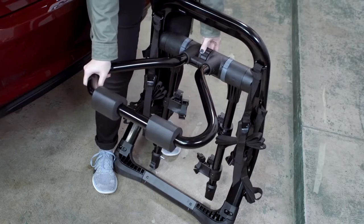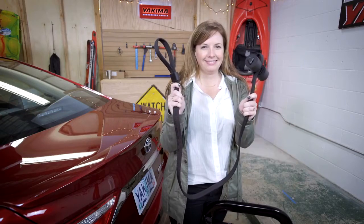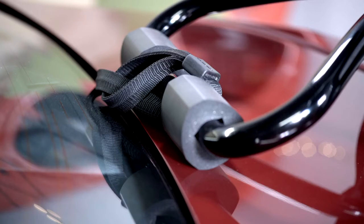Make sure it aligns and make sure it's locked — absolutely sure. If you want, this is the time to add your security straps.